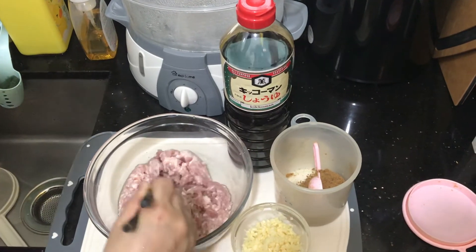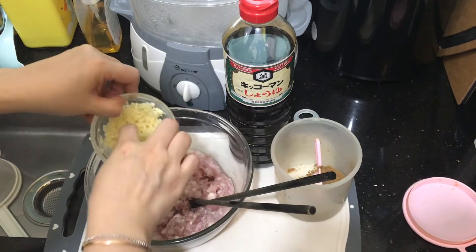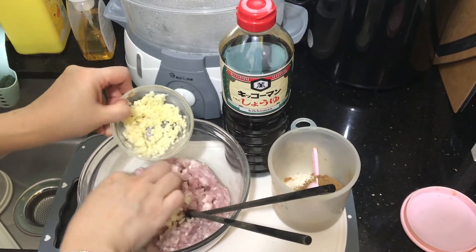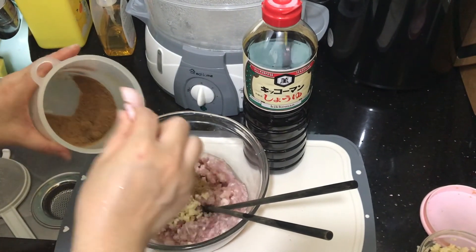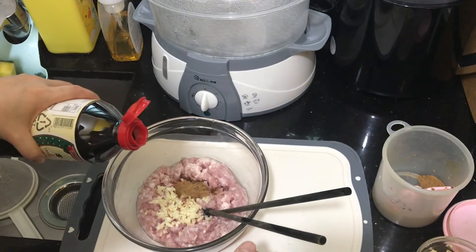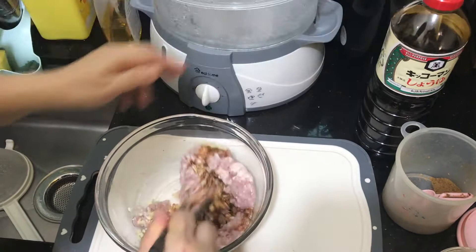First, marinate the minced pork by adding some garlic, a teaspoon of brown sugar, and a splash of soy sauce. Then mix it together.